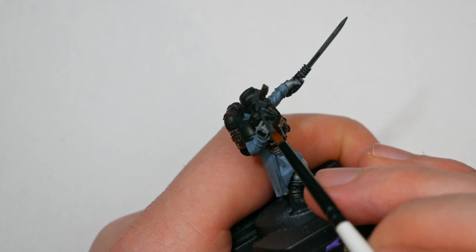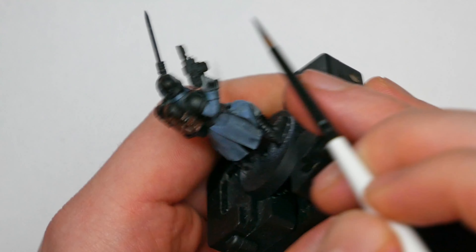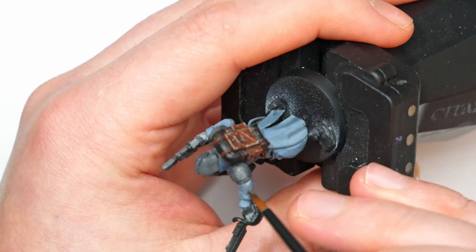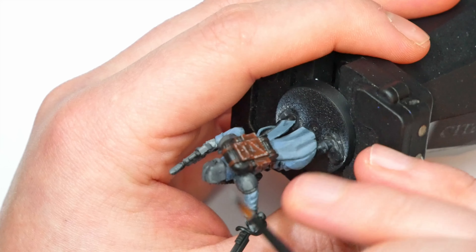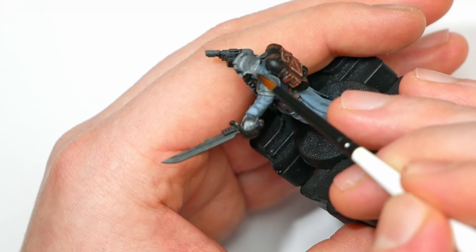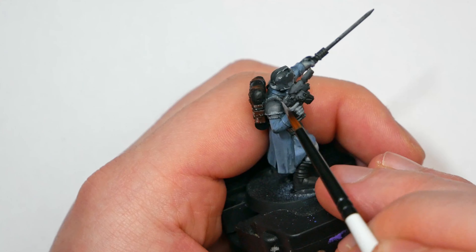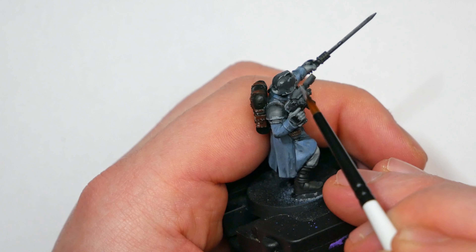Next is the flak armor. In the books this isn't metallic — it's a ceramic, mass-produced Kevlar-esque material. I wanted to enforce that dark-grey-but-not-black look, so you can still see the texture. I started with a base coat of Doom Black and progressively mixed in more Wizard Grey — going from a one-to-one ratio, to two-to-one, to three-to-one — before using neat Wizard Grey for final edge highlights and thin lines to add chipping and scraping texture.